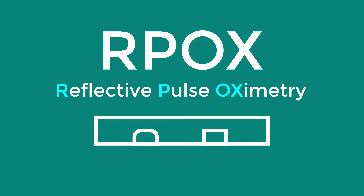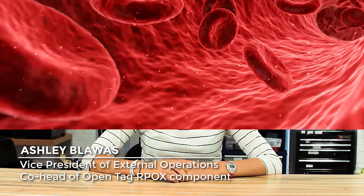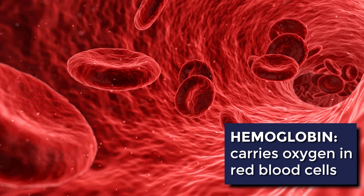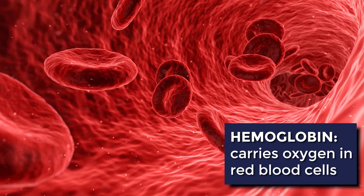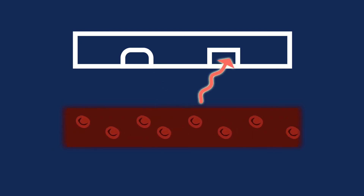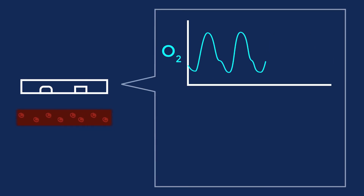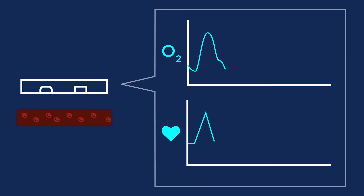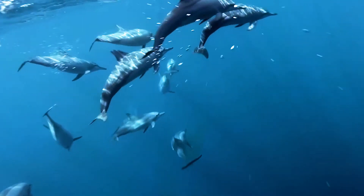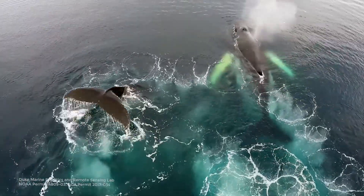Reflective pulse oximetry uses light of different wavelengths to measure oxygen saturation of the blood. Hemoglobin is a protein found in the blood that enables red blood cells to carry oxygen throughout the circulatory system. In the tag unit we'll have an RPOX component that shines different wavelengths of light. This light will hit the blood, reflect off the hemoglobin, and back to the photodiode. Based on measurements from the photodiode, we can calculate oxygen saturation, and the variation in oxygen saturation gives us a proxy for heart rate. If the RPOX unit functions at depth, it would be the first time ever to track heart rate in a diving situation.